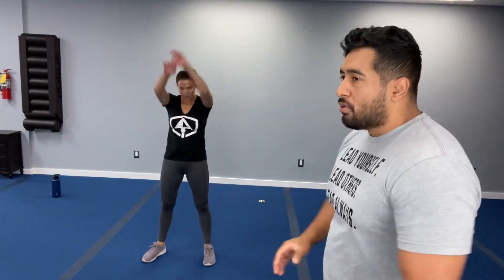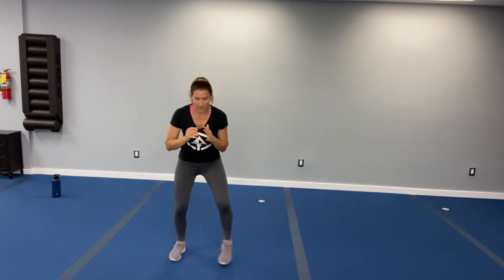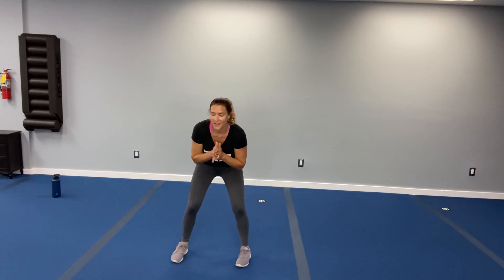We're going into the body weight style — no more medicine balls. Starting off with that lateral shuffle. Catch your breath. Remember, we're going side to side on the shuffles. Three, two, one — let's get going.